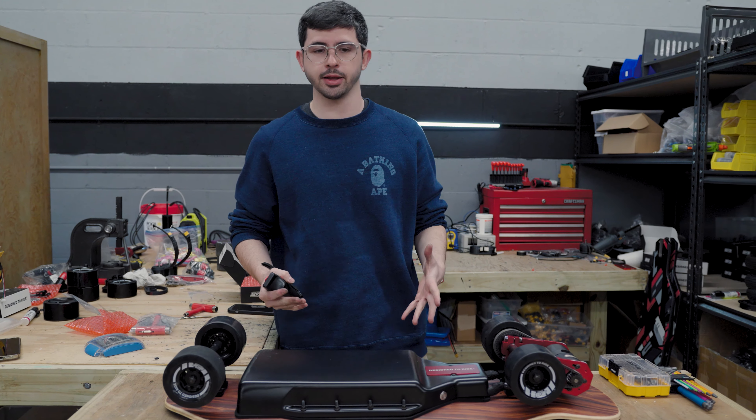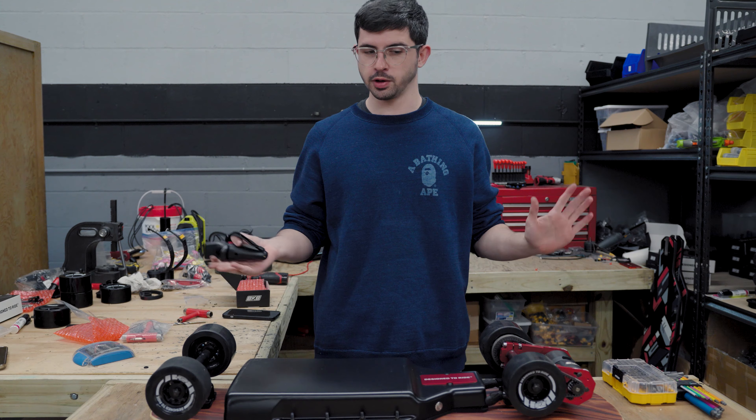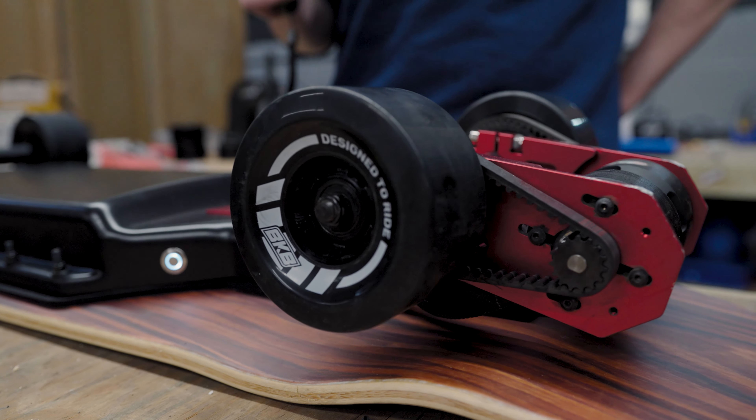We just finished getting everything together. Now I'm going to turn it on, test everything out, make sure everything works, and we should be good to go. I would say it works.